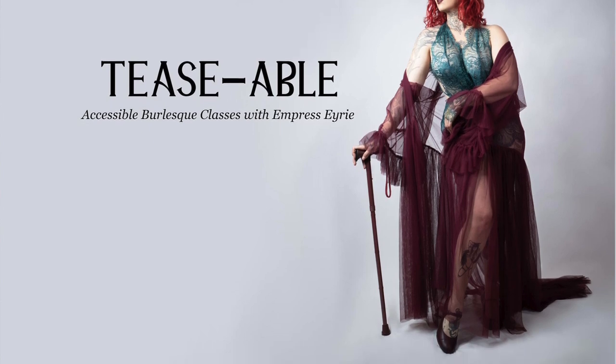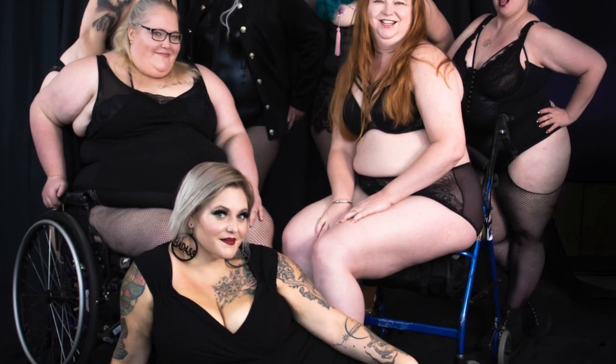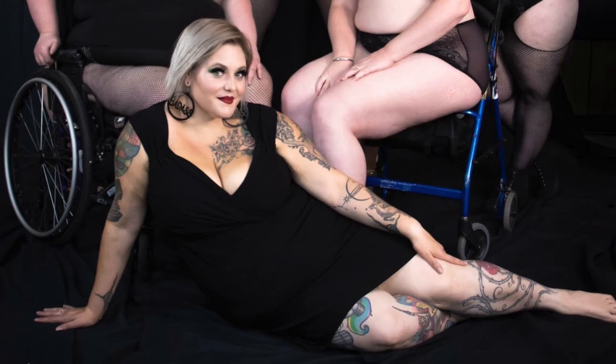Teasable is located in Canberra, Australia — one state down from here. The incredible Empress Erie runs Teasable, which is Australia's first disability, neurodivergent, and mental illness inclusive burlesque classes — really, really important work that she does.